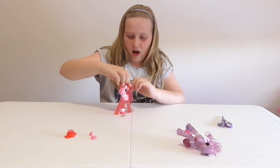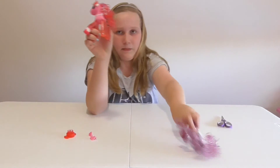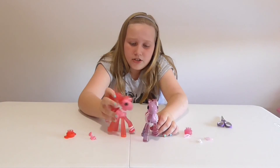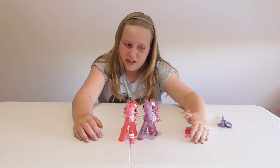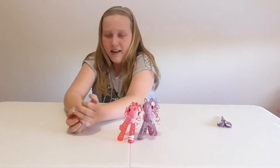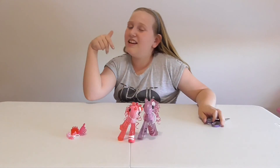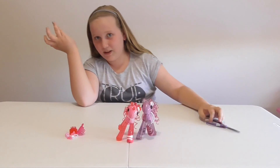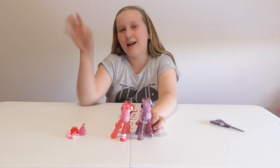That was a bit of a fail trying to do that. I think I am better at styling hair, but these are really cute ponies. I found these at Big W and I think you can find them anywhere else in the country. Happy new year! Thank you guys so much for watching — please like, comment, and subscribe, and have a look for these ponies because they're awesome. See you guys next time, bye!